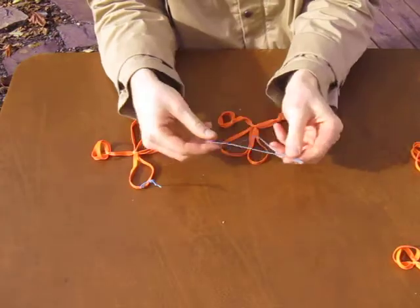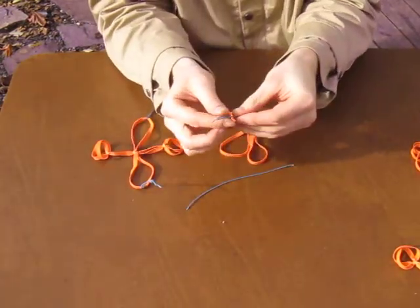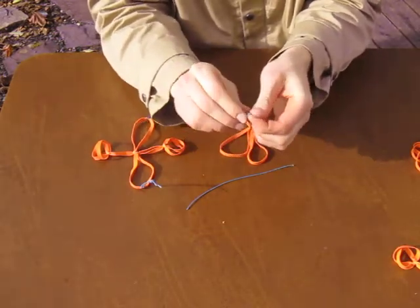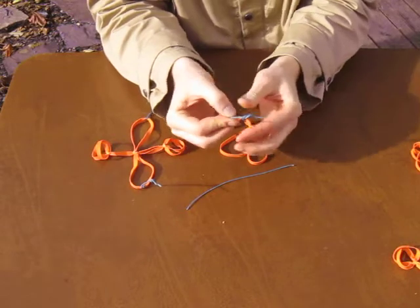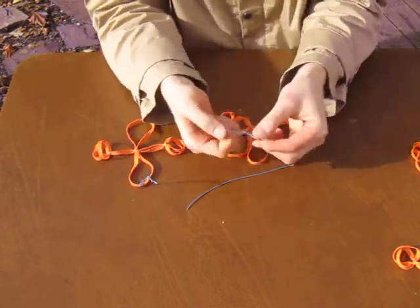Now I need to tie two loops of equal length. I'll do this by just tying one loop — fold it in half, overhand knot, push it towards the tassel end. There's one loop.